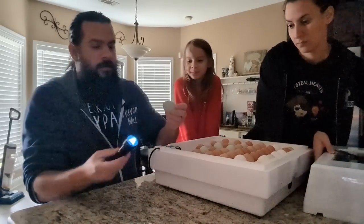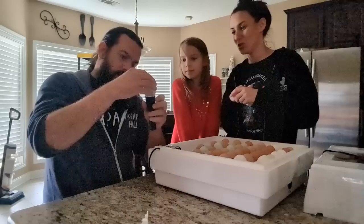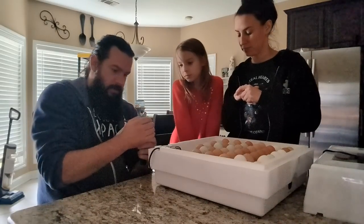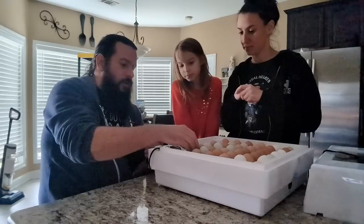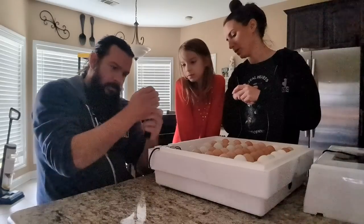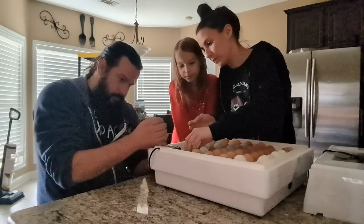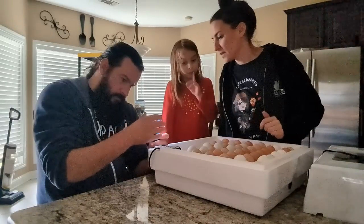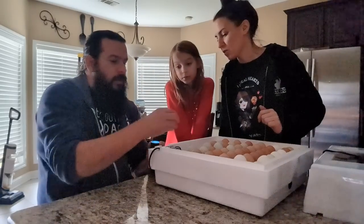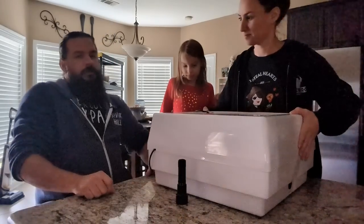Nice and warm, light on. Wow, this one is super dark — I can't see anything through this. You might have to go into a dark room. It's too bright out here. Try a brown egg — okay, that one is a little easier to see. Maybe we take this into the bathroom. Yeah, it's too dark out here. Let's do a location change — it's a little too bright in here. Come to the bathroom.